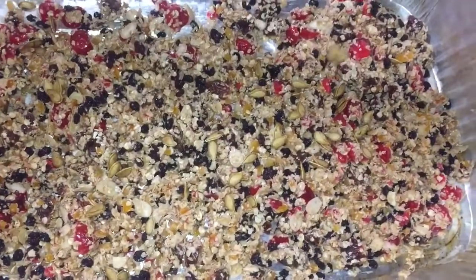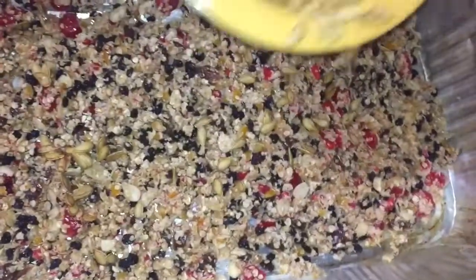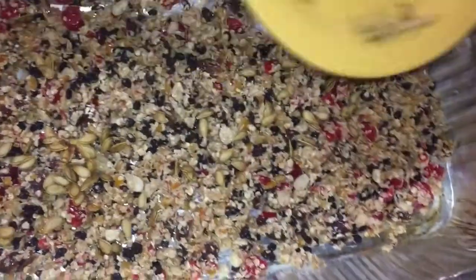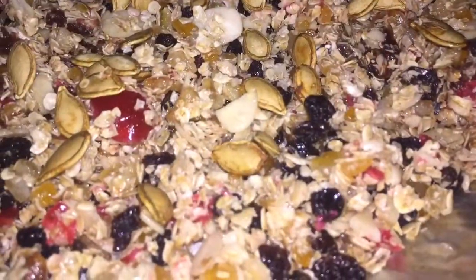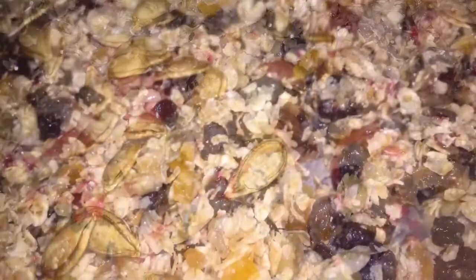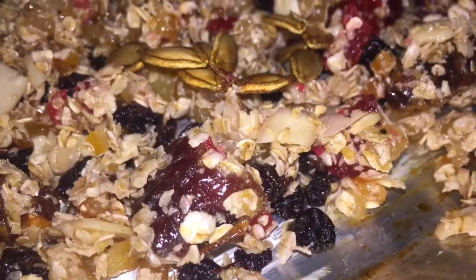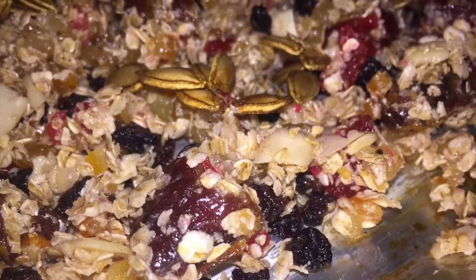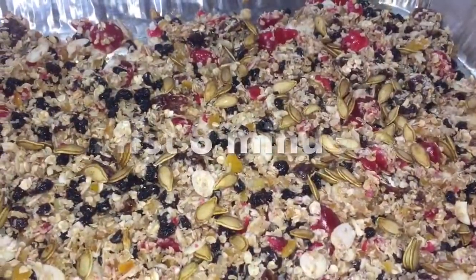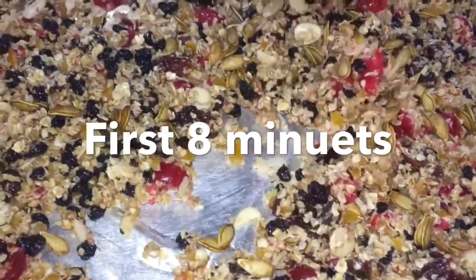All the ingredients and measurements are in the description. I added some pumpkin seeds that I had drying after mixing. I didn't want them mixed in — I wanted them on the surface of the granola to add that extra crunch. You can however add pumpkin seeds or whatever other seeds or grains you would like to add.